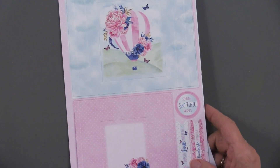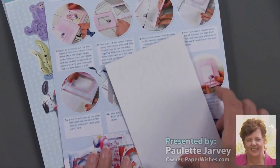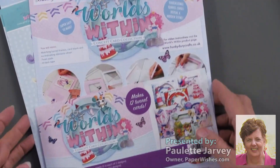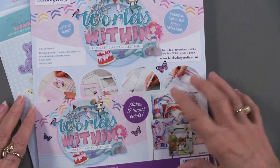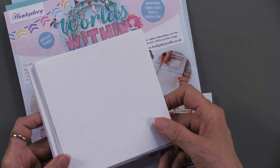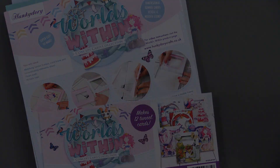Here is the last one — this is the hot air balloon, again with greetings here, and then these are the cards — that's the back side. So those are all the things you're going to have within your kit to do Worlds Within. There is a video on the website and we will have a webisode in June. There are also 12 envelopes included in Worlds Within, so you're all set to go.